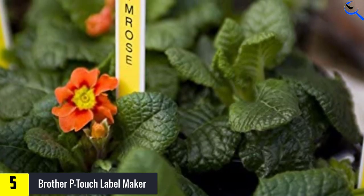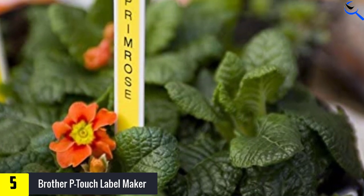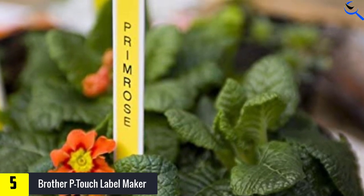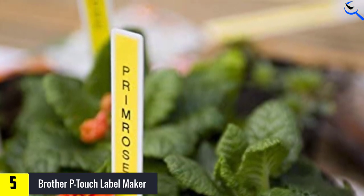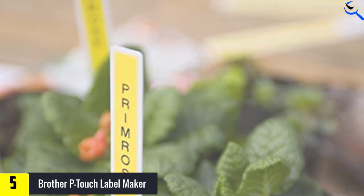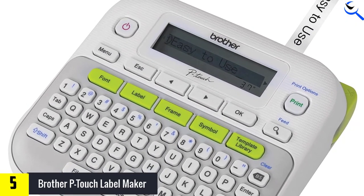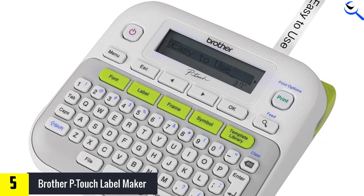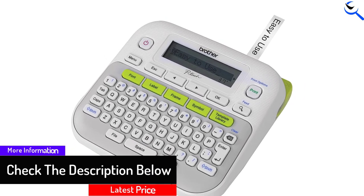The preview window shows what your label will look like, so you print the label exactly as you want it. Powered by six AAA batteries, this Brother Label Maker is lightweight and portable. You can also use an optional AC adapter if you don't mind keeping your label maker stationary. A protective case is included to safely store and carry it.